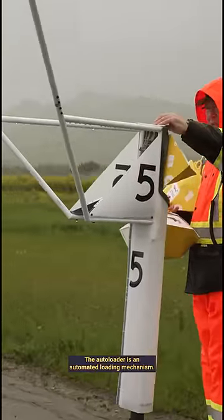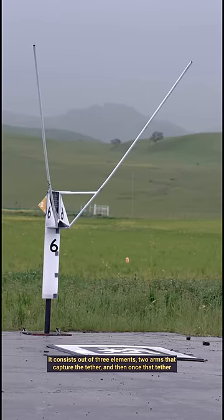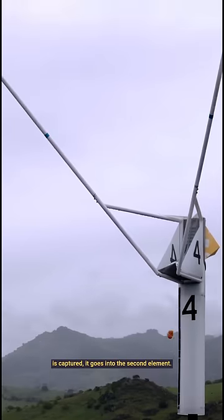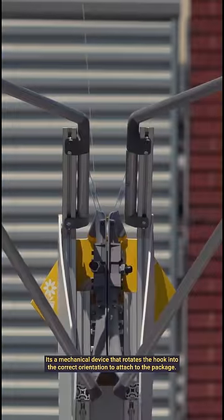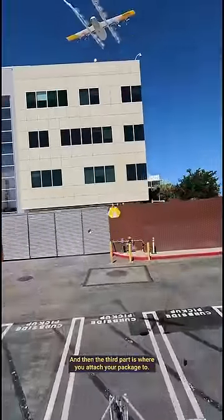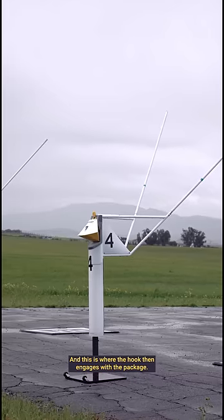The autoloader is an automated loading mechanism. It consists of three elements. Two arms capture the tether, and once the tether is captured, it goes into the second element — a mechanical device that rotates the hook into the correct orientation. The third part is where you attach your package, and this is where the hook then engages with the package.